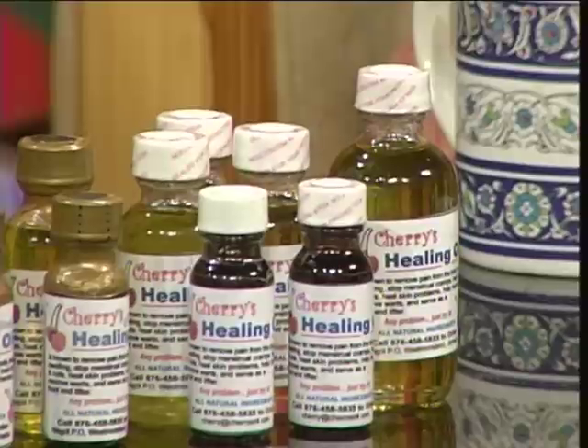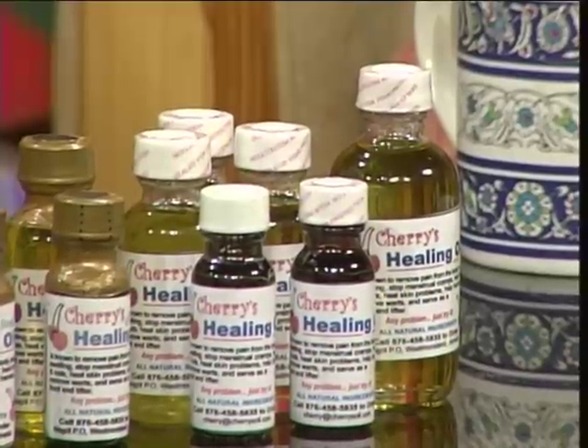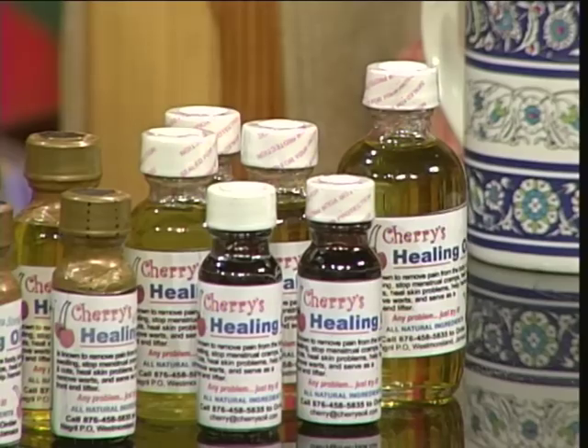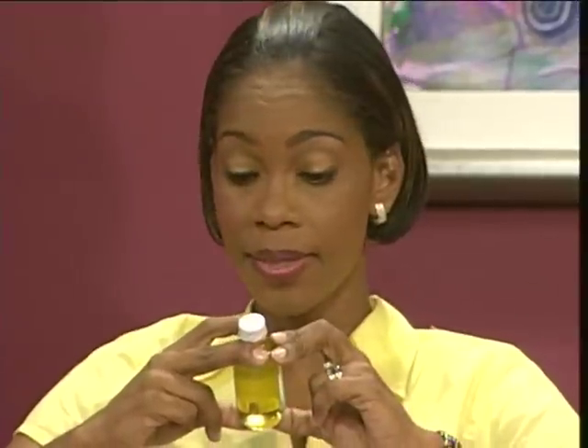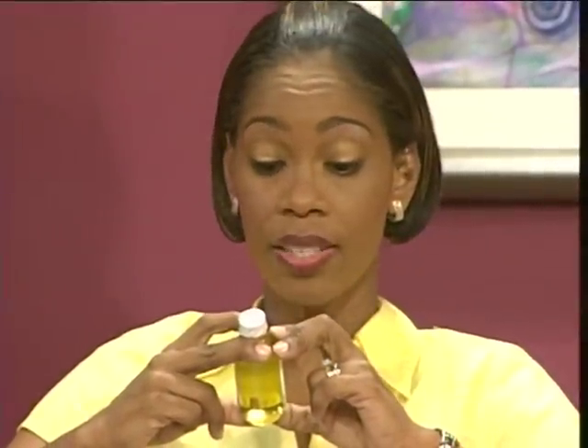No pain. So we call it pain oil at home. That's what we call it at home. So what do you do — you drink it? It can be both — internal and external. Cherry's Healing Oil is known to remove pain from the body, lessen swelling, stop menstrual cramps, heal sores and cuts, heal skin problems, help hernias, remove warts, and serve as a front-end lifter.